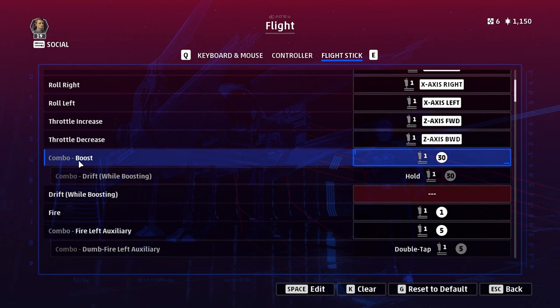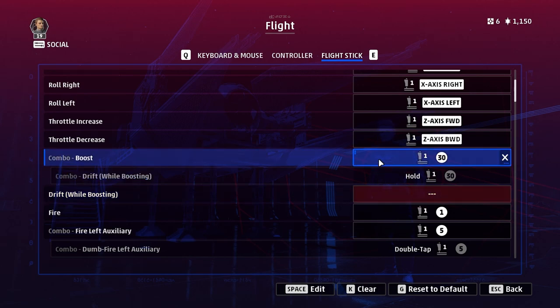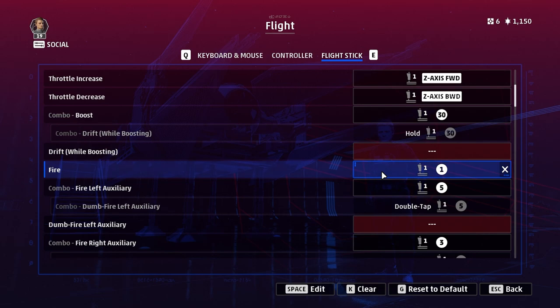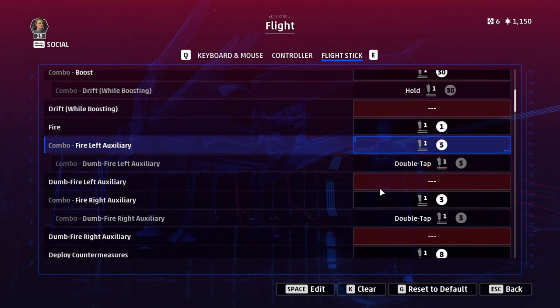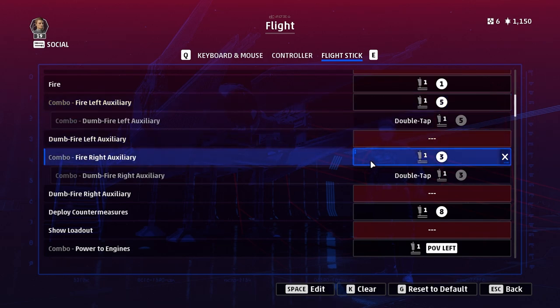I would recommend the combo option for boost. Underneath you'll see an option to drift while boosting — that's to use another button instead of the combo, which is to hold the same button. To free up buttons I'd suggest using the combo: one press to boost, and hold it to drift. Fire is obvious — usually the main trigger on your stick will be bound to this. Next are the buttons for firing your left and right auxiliary commands. Again I'd suggest using the combo buttons: press the button to fire and double tap to dumb fire if it's a missile. The combo frees up other buttons.